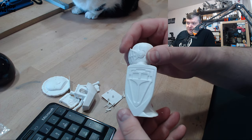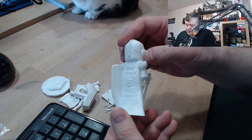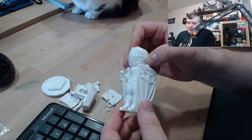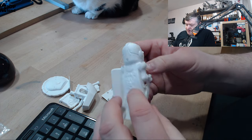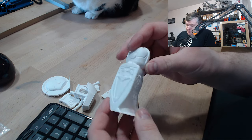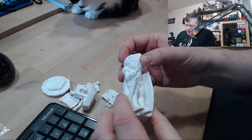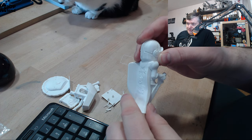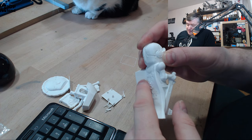And then finally the zero layers lot — that came out excellent, absolutely no issues. It's a really clean print with no issues. It's hollow inside but it looks pretty good, very smooth, and the layers seem to be very consistent.